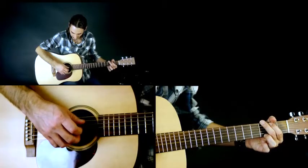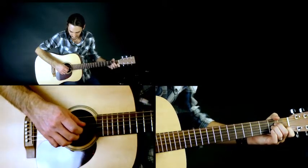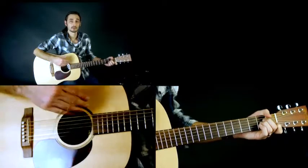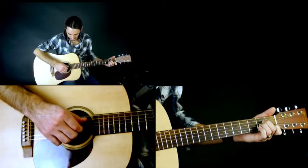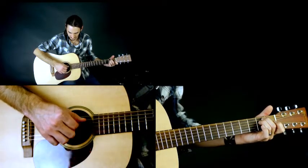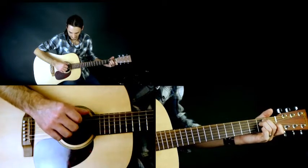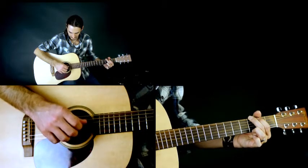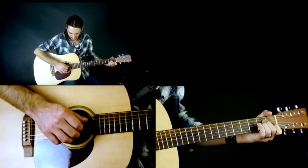This is A minor — same thing, except on an A minor chord we don't have a note on the low E string, so we're just playing open A as our bass note with our thumb. Then back to E minor. So all together: back to E minor.